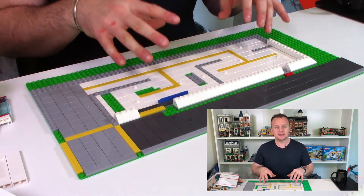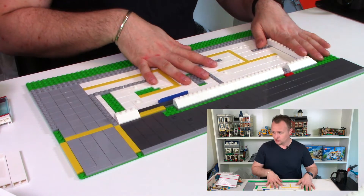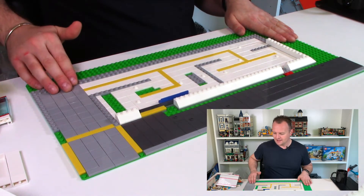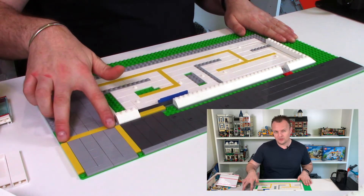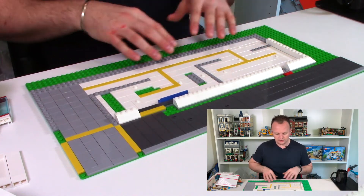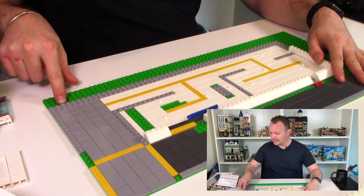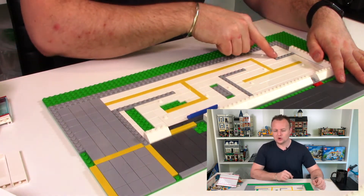I've got two views set up so you can see exactly what's going on. I've already laid the base of the hospital out, which you can see in the other view. I've put in the flooring as well as the path along the front — and this is the driveway. I've got some yellow tiles in here simply to highlight where the driveway is going to be, and inside the hospital I've also got some yellow tiles through the white tiled floor. The light bluish gray bricks around the edge lay out where the walls are going to be.